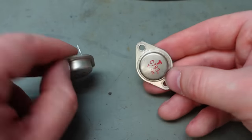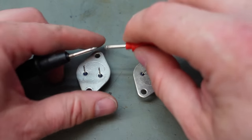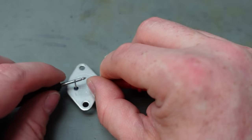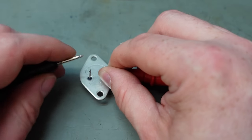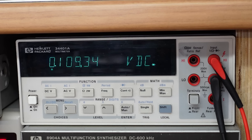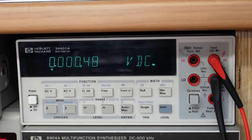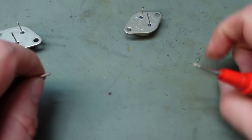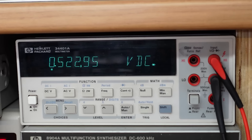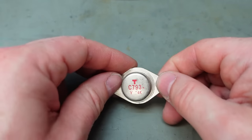Now these are 2SC793s — let's go the right way around. Base to emitter — that doesn't look good: 0.1 volts. And the same here. Shorted. What about this one? That one's fine — 0.5 volts, 0.5 volts, no shorts. Just this one that's bad.